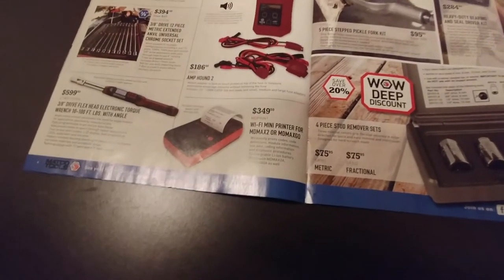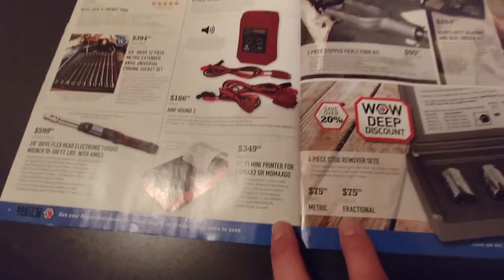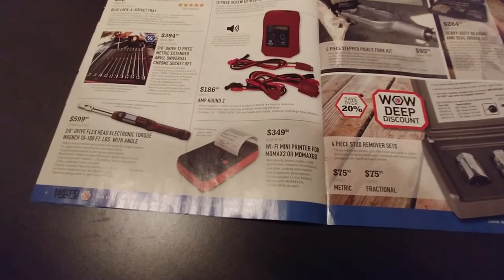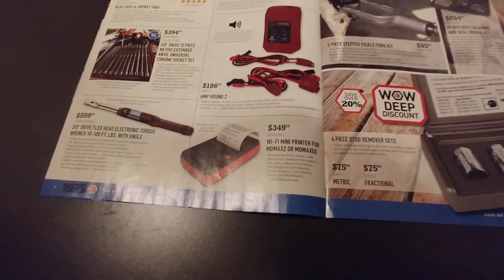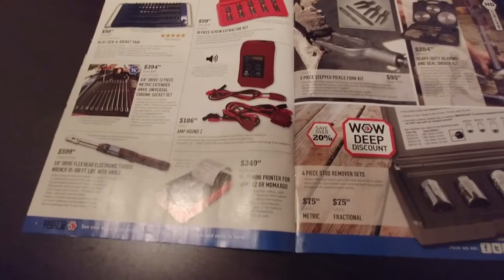Wi-Fi mini printer — this looks like it's for a Matco diagnostic tool. I don't have anything like that, but if you've got the scan tool and a lot of customers coming through and you want to give them a copy of what the problem is and save it for your write-up, it makes sense.